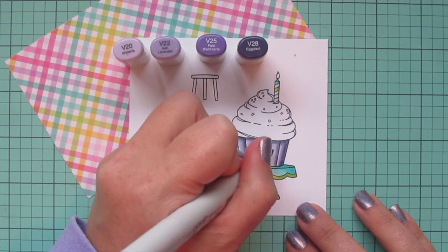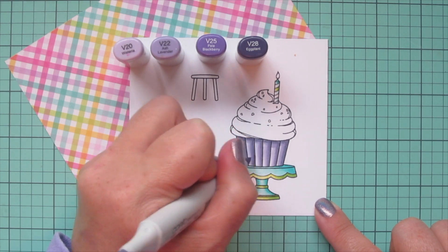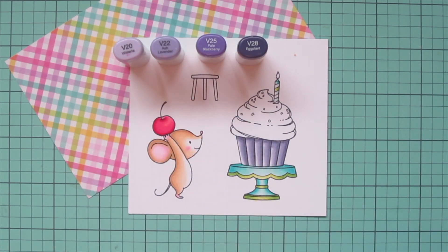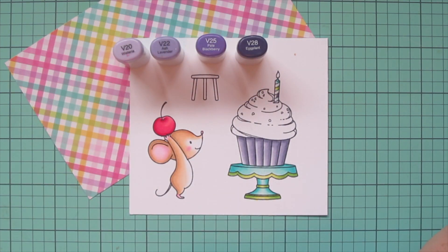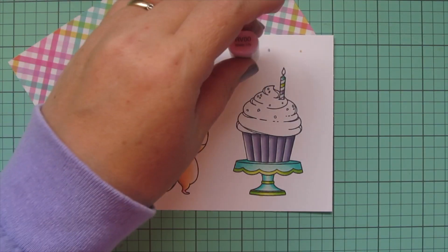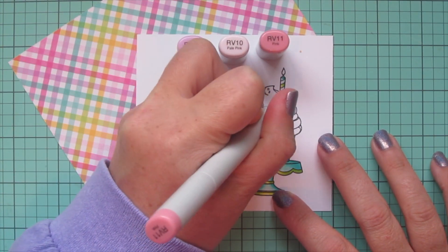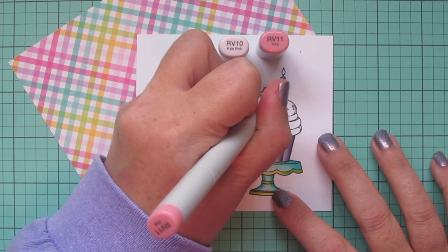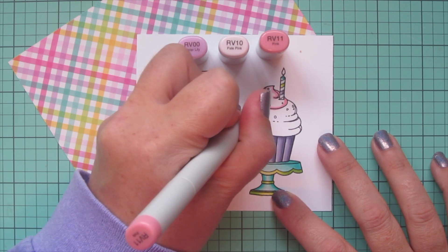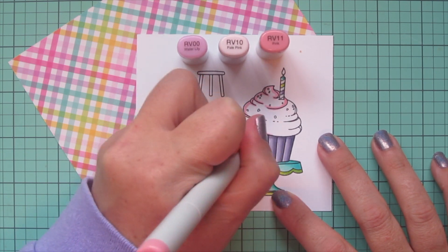It's a really quick process. I did take off the other end of my marker because it looked like it was about to leak, so I just took the other end off to equalize the pressure and continued coloring. I'll do another stripe on the candle with V25 and V22, and then I'm going to move on to my frosting. For that I decided to go back to my pinks, adding in the RV00 along with the RV10 and RV11 — the same colors I used on the mouse's cheeks and ears. I'm using that RV11 as the darkest, following the artist's drawing lines over each of those little scallops and ridges in the frosting.